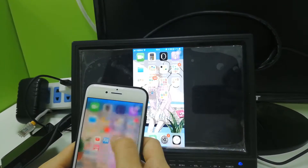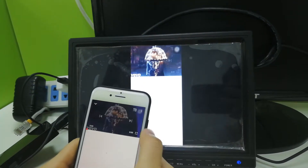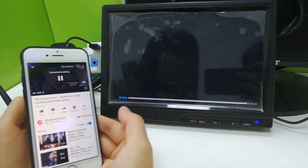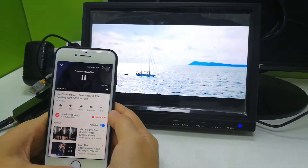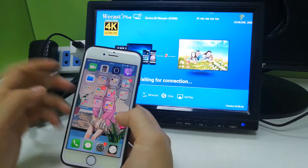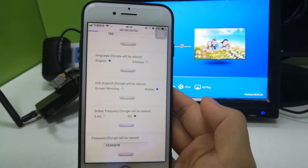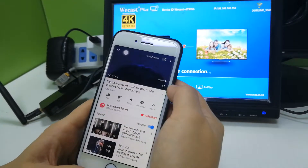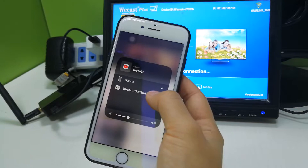Now we can watch YouTube videos. Go to the settings to set up AirPlay for YouTube. Run your YouTube video, click the AirPlay icon, and choose your Wecast Wi-Fi ID and click it.